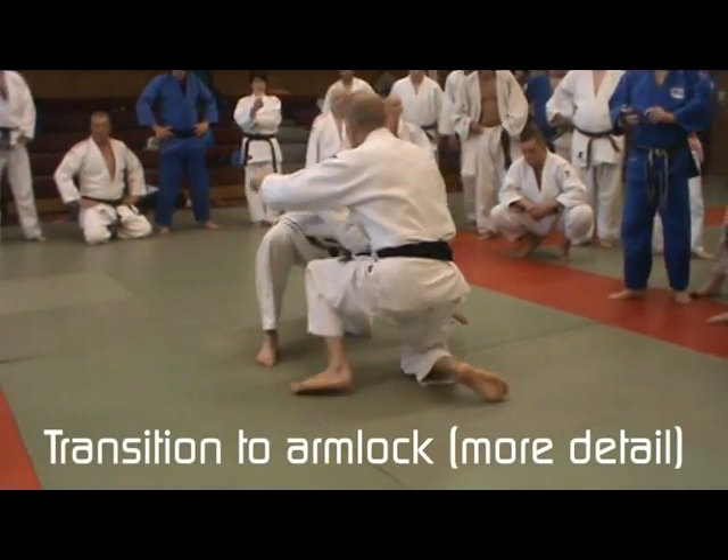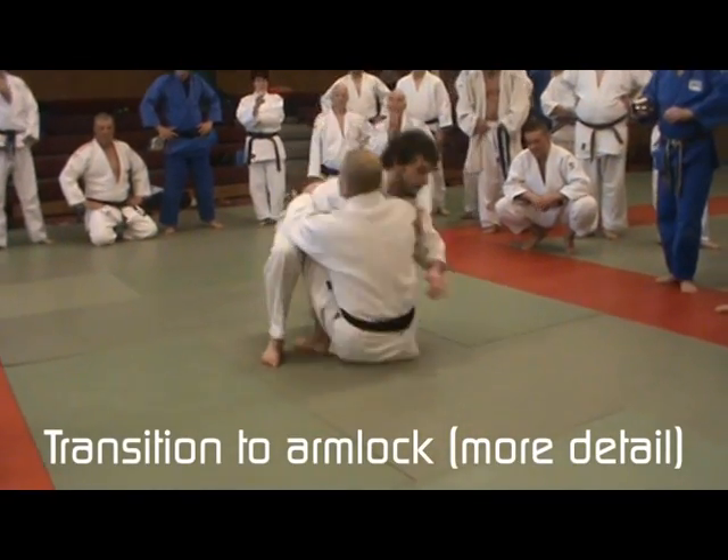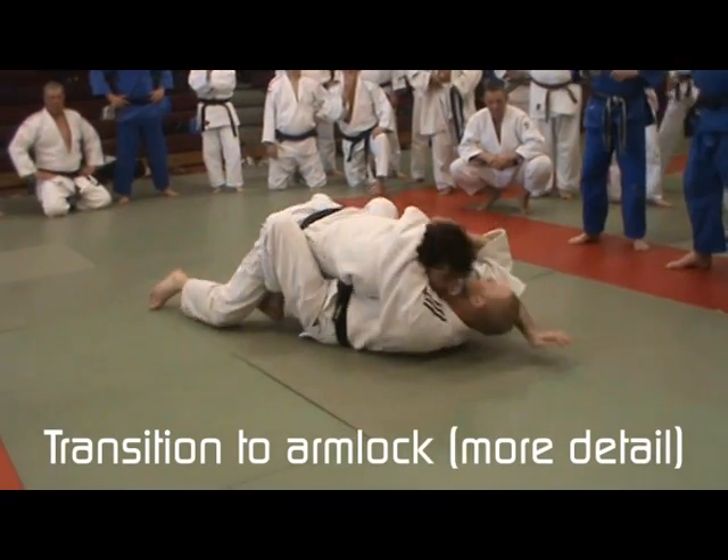We're all okay. I'm going to grip — catch, catch, catch, catch, drop, scoop, catch.